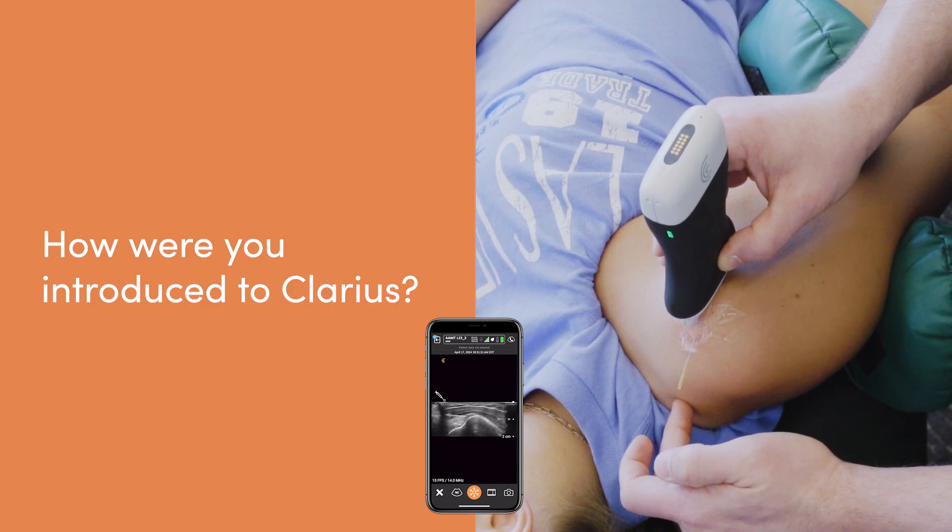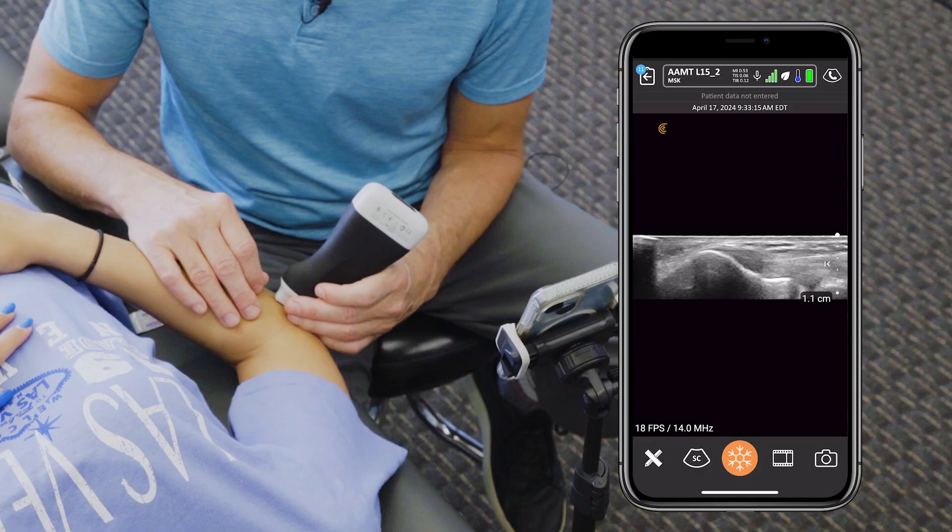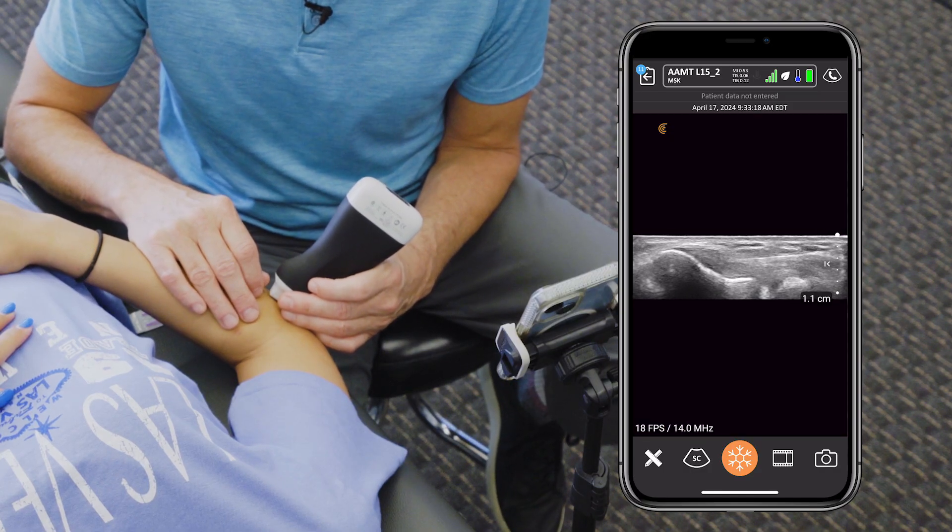I was first introduced to Clarius when I was taking some of my initial courses on musculoskeletal sonography. In these large classes with a variety of disciplines, some people actually pulled out of their pocket or backpack this little handheld Clarius unit and hooked it up to their phone. My only prior thought about ultrasound was a large unit stacked against a room wall that you couldn't move. Here they were scanning somebody's elbow during a lecture — they'd taken it on a plane, no problems, scanning themselves, showing their friends. I was honestly quite jealous, and fortunately the organization I teach with had a budget that allowed me to get one for myself.